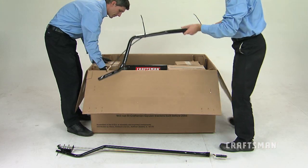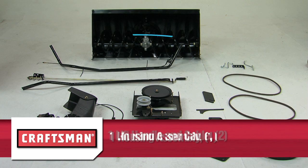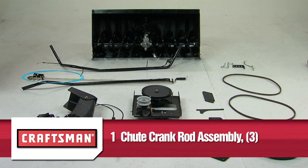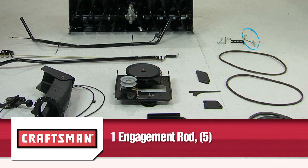Now, in the boxes you should have: one housing assembly, part one; one lift handle and cable, part two; one chute crank rod assembly, part three; one support tube and crank rod, part four; and one engagement rod, part five — please note that this part is not used on some models.